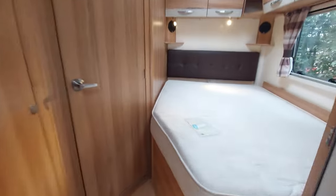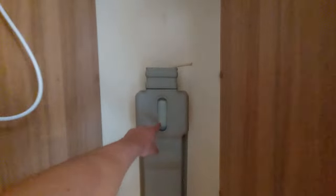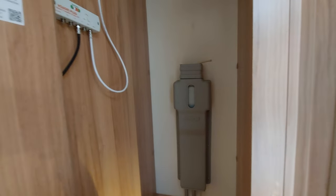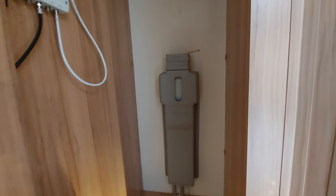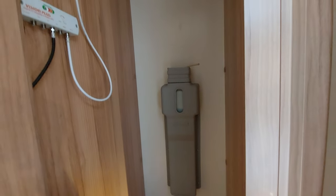Moving back into the rear of the motorhome into the bedroom area, on one side you've got a really good bit of hanging space. This tank here is the Aldi expansion tank, and this is where you can fill it up with glycol solution - an antifreeze solution. As this is a wet central heating system, you can top that up in there and it will stop the boiler from freezing.